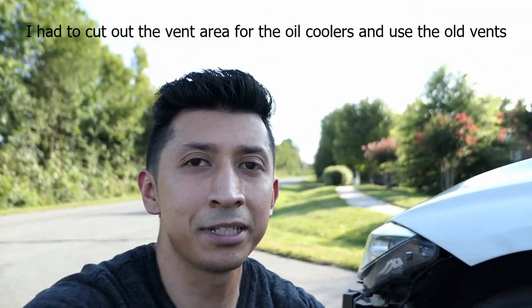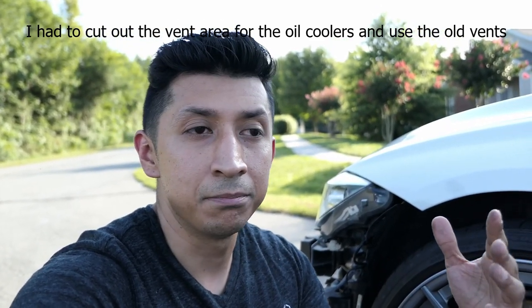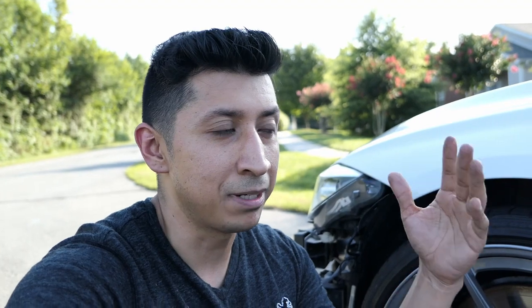I'll put a link in the description — that was the last set I got but I'm sure more will come up. I don't know if they're all the same on eBay, but as a reference I'll link the ones I purchased. I'm not gonna do a tutorial on replacing those panels because it's pretty straightforward — just a few bolts — and once I'm done with that we'll move on to the bumper and the front lip, which is the good part.